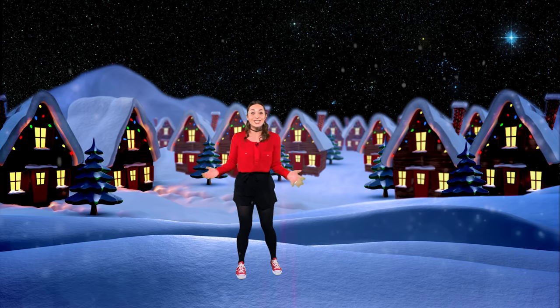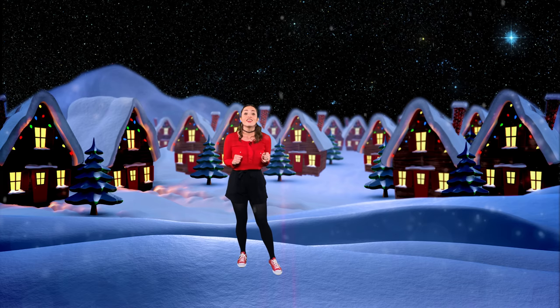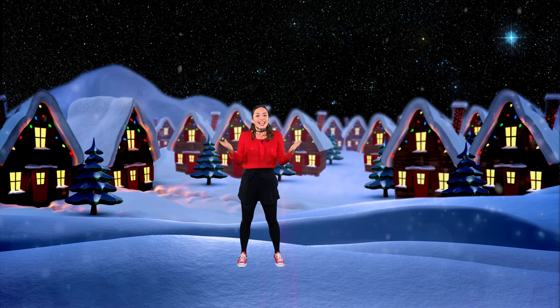Shoo-wee! That was a lot of fun. You did a great job, and I think that we are ready for our practice snowball fight with Santa's elves. Let's go!